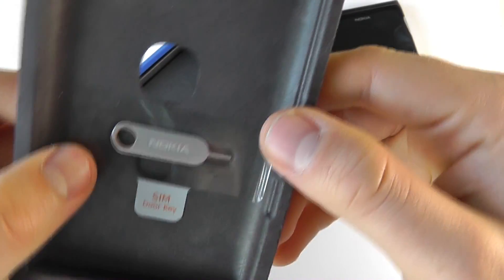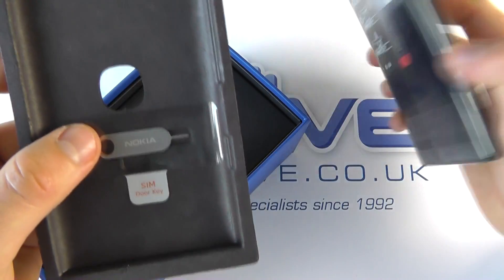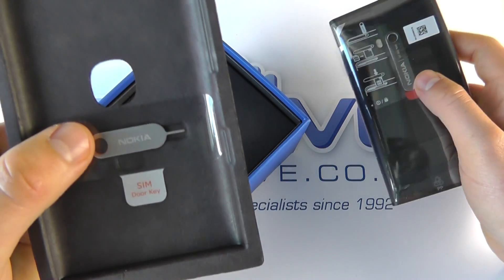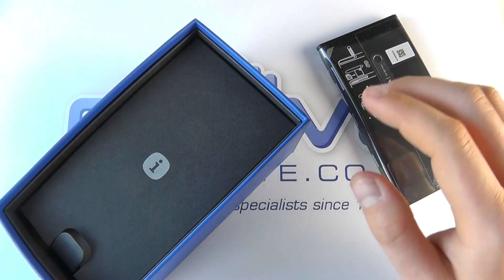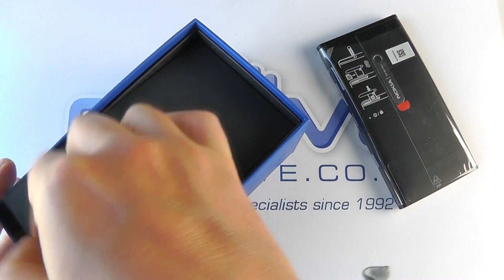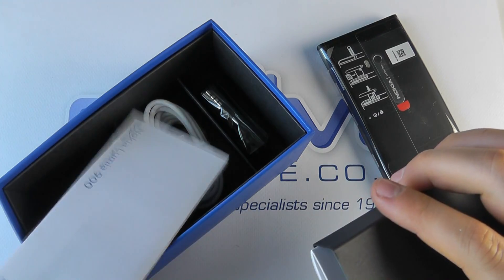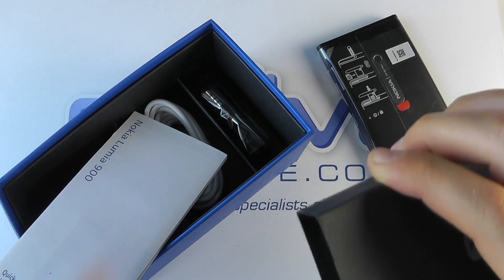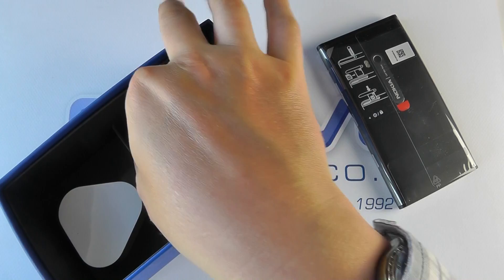It's well packaged. You do get a Nokia SIM door key, as we've seen on devices like the iPhone, and that allows you to release the SIM card slot into which you can put the micro SIM. You get the documentation — the fairly basic standard quick start guide and warranty information.